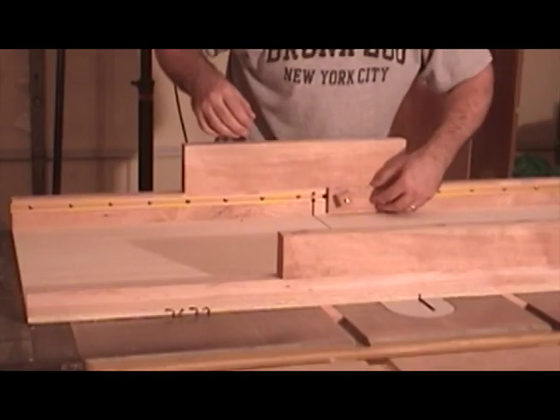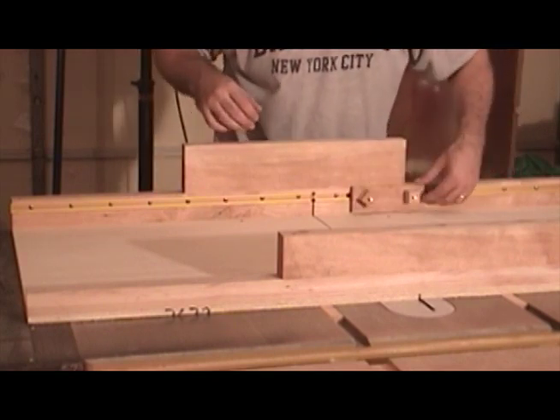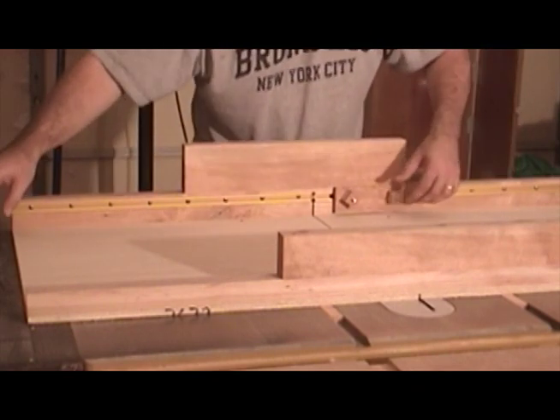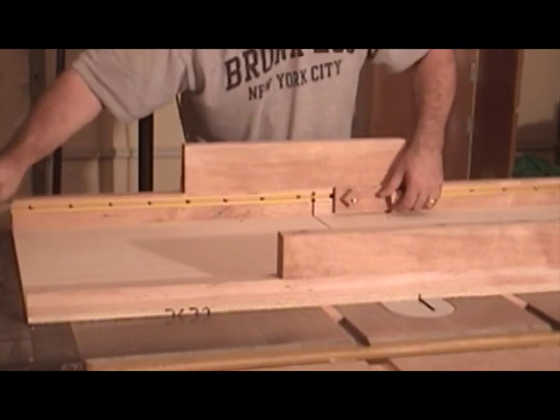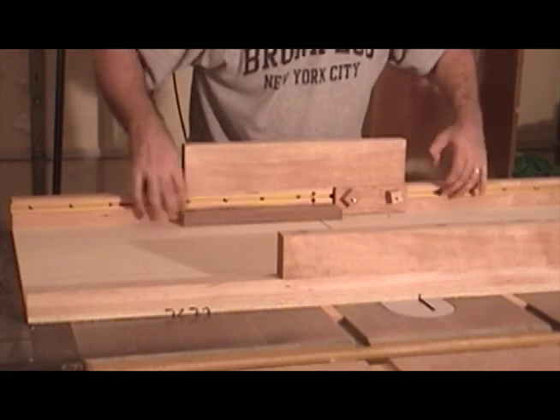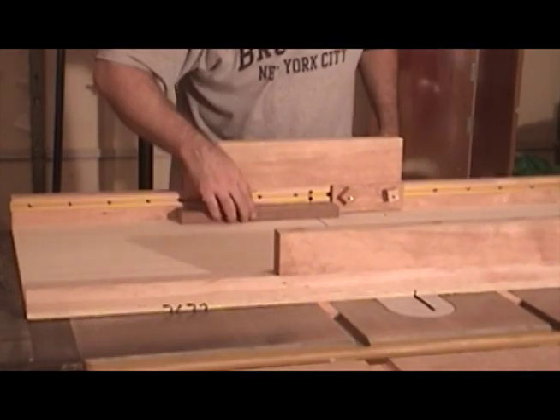A neat feature that I incorporated into my new table saw sled is this sliding stop lock, which slides on two T-bolts. Because the stop lock is elevated off of the floor of the table saw sled, any saw dust that gets in between the workpiece and the stop lock will simply slide underneath and will not interfere.